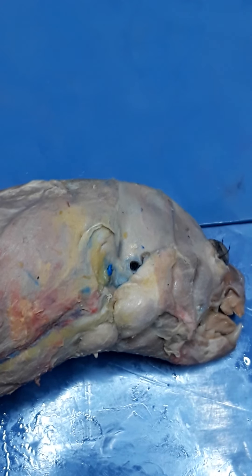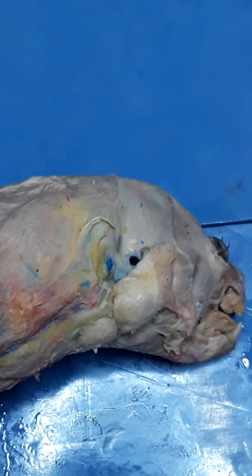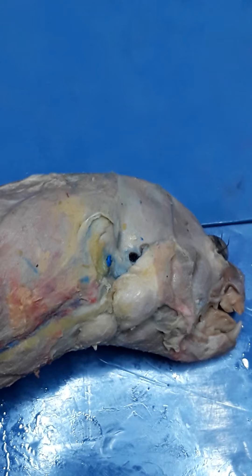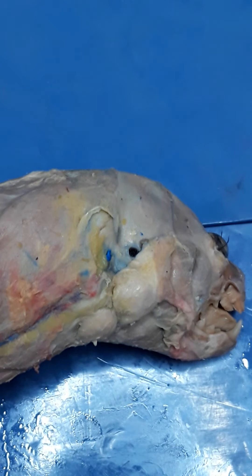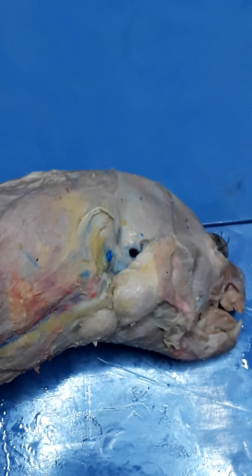Greetings anatomy students. This is the preview video for group 2 muscles. These muscles are going to focus on the superficial muscles of the chest and the shoulder. There are also a couple of review muscles as well.